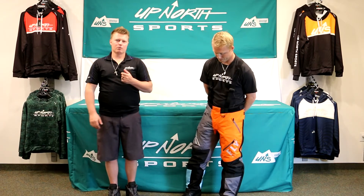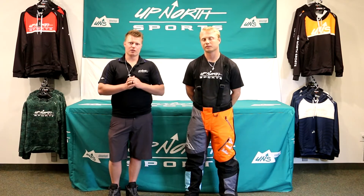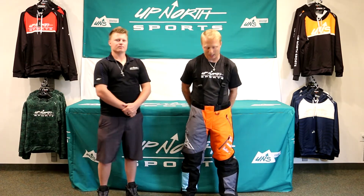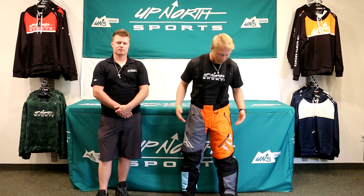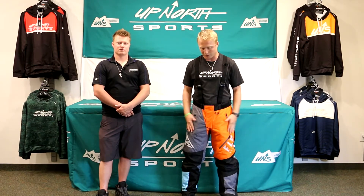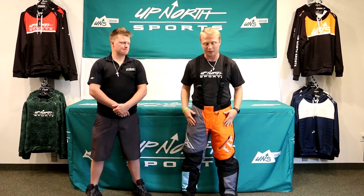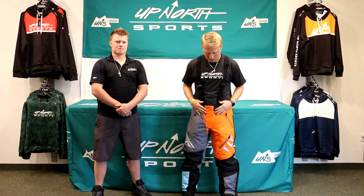I'm going to let Brady tell you a little bit about what size he's wearing and some of the fitment features. So, I'm about 5'10", 185 pounds, and I'm wearing a large right now. Normally I wear a 32/34 in jeans, and these fit me pretty well. I do have the liner in right now — I'd be able to get a pair of sweatpants or maybe leggings underneath. I'm the guy who doesn't get cold too easily riding, so this would be a great piece for me with maybe just a light pair of sweatpants, especially here in the Midwest on colder days.